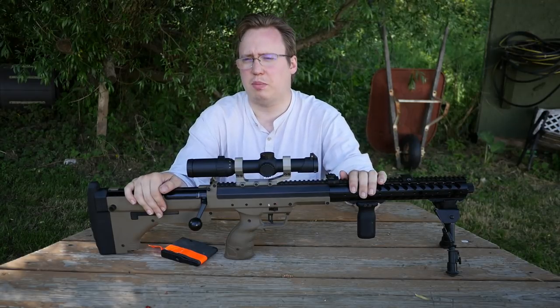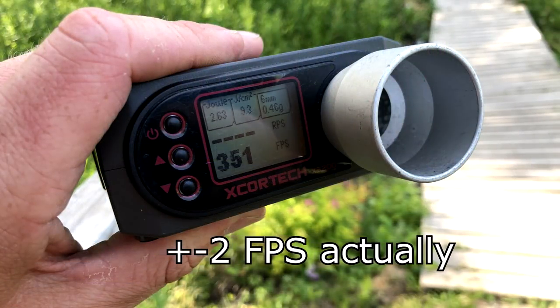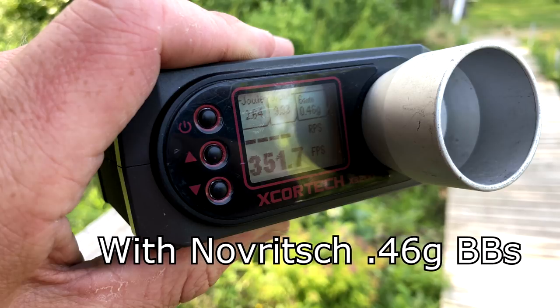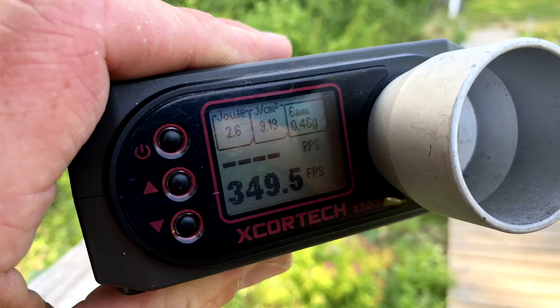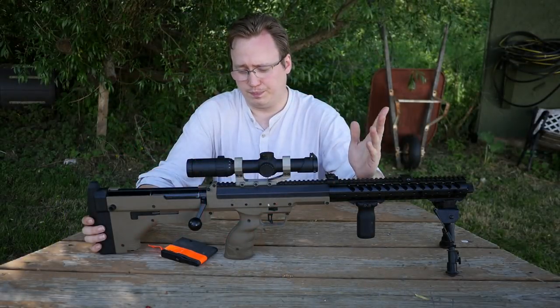FPS is pretty consistent — I'm getting a fluctuation of around 5 FPS, which is not a big deal especially if you're using really heavyweight BBs. Overall this gun is about an 8-pound gun. It's very solidly built, feels very solid in the hands. It's got some seams but it doesn't creak, wobble, or do anything weird.